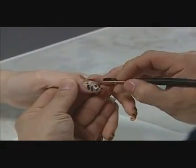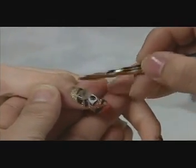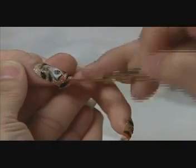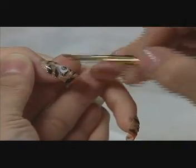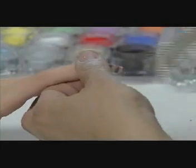Once the design is complete, David overlays the design with Absolutely Clear. He shapes the free edges with a white cushioned 150 file, then uses the smoother fat file and dusts the nails with the fluffy.